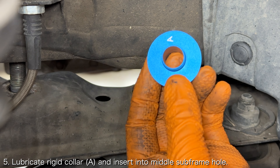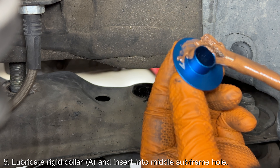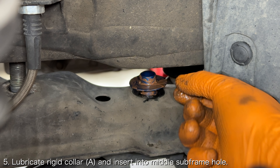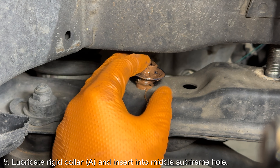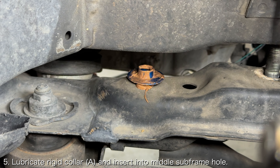Start with the middle collars, as there is no bolt there. Lather the top side and bottom side of the collars with copper grease, and then slot the rigid collar into the subframe bolt holes. If you're ever confused about which side of the rigid collar is up and which side is down, just know that the collars are wider on the bottom.